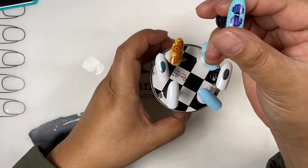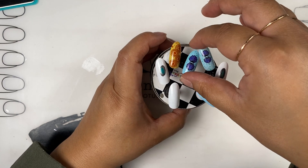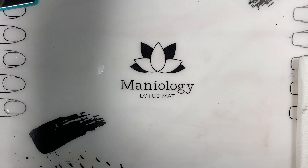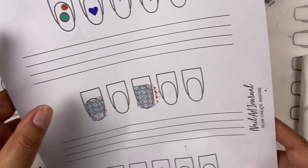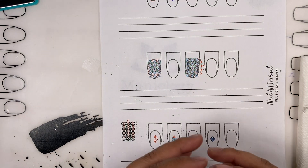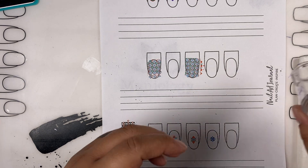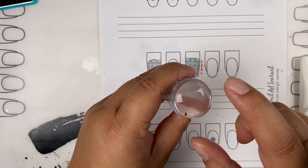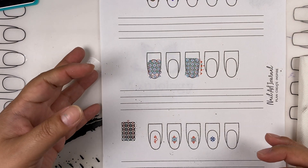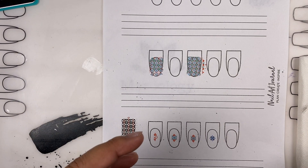I'm also going to show the same scallop design I did yesterday — wish me luck! So I hope you guys are doing well. Dev and I throughout the month of June did go through two different ways to do reverse stamping: you can make your decals, or you can stamp your design, paint it onto the stamper, and then stamp it to your nail.